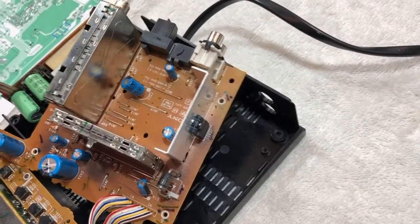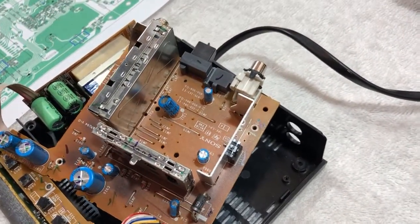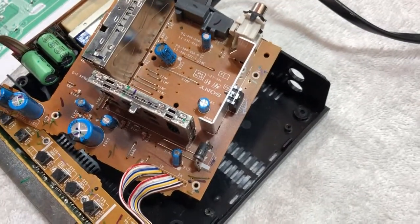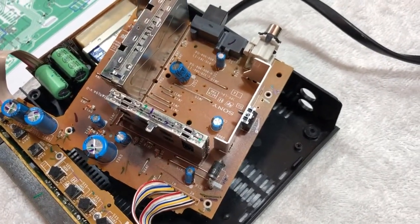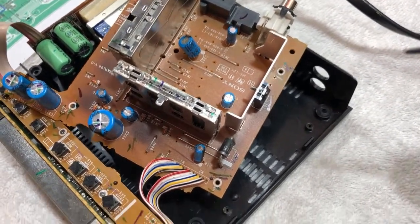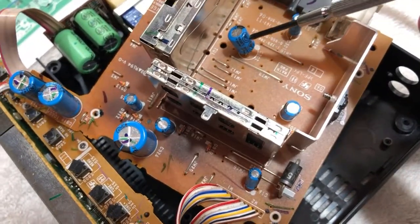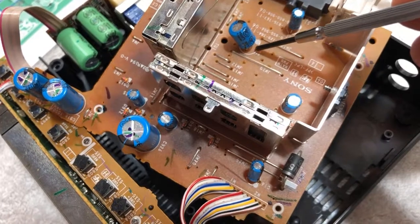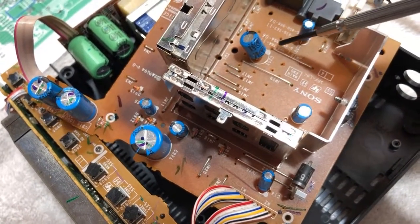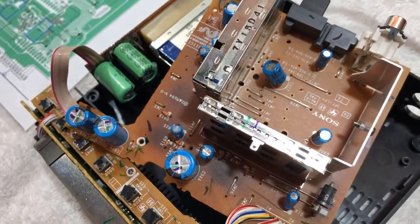I've got the board pulled out, so I've got a little more working room. The next step is to wire in the fan and the super cap. The fan is going to be connected to the 8.5 volt DC supply, which I can get across capacitor C302. The plus side I'll tap in right on the positive lead there. The negative side is ground, and this jumper is ground, so I'll be able to get the diode and the fan across that.